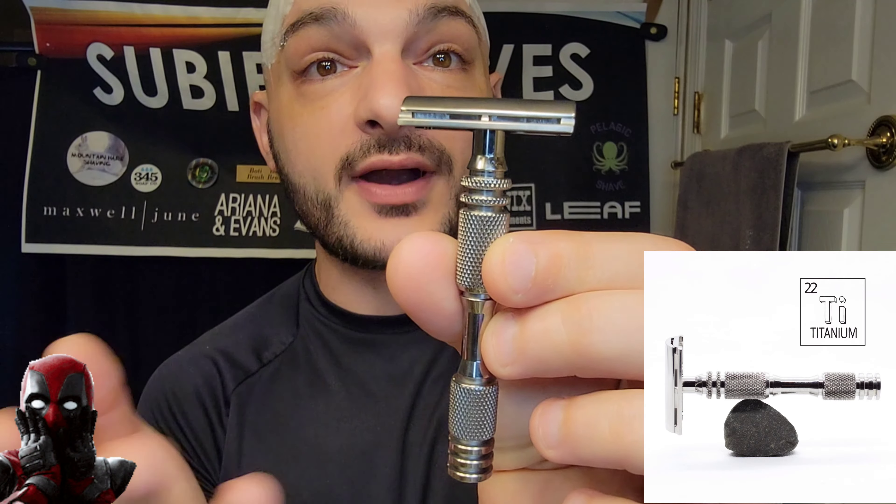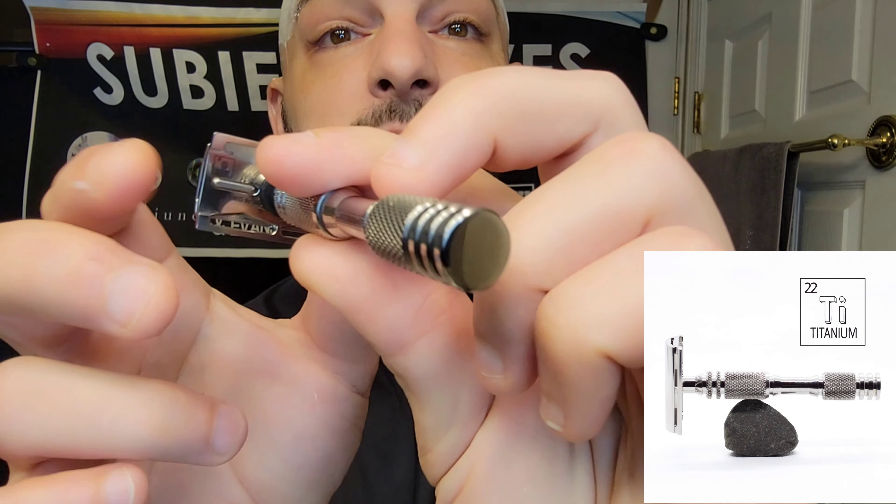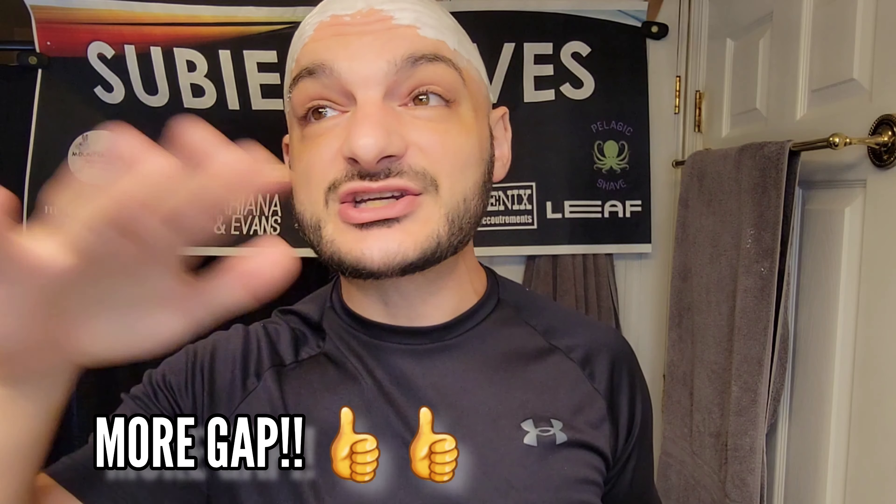We're going to be using the Carbon Razor. This is a razor that I've had and used before with you guys, but today we're going to be rocking it out with the Plus Plus Plate. This is the most efficient razor by Sarah and Sean over at Carbon. We've got it loaded up with some Derby Premium Black Blades, which I like quite a bit. We're rocking on like 30 hours of growth, so we'll see how it does with the extra efficiency.